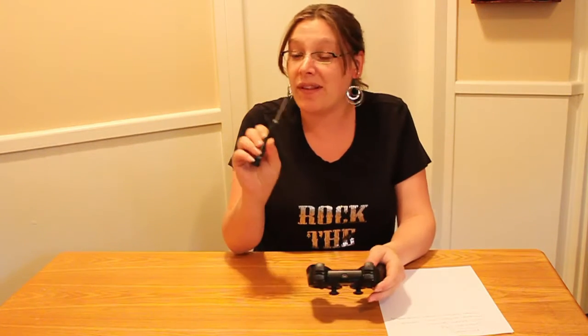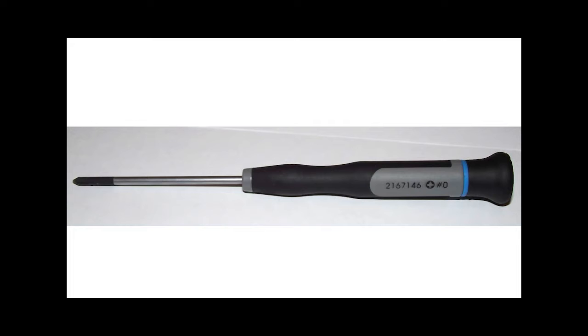First what you need, and pretty much the only thing you're going to need, is one of these teeny tiny little screwdrivers because they work really well.